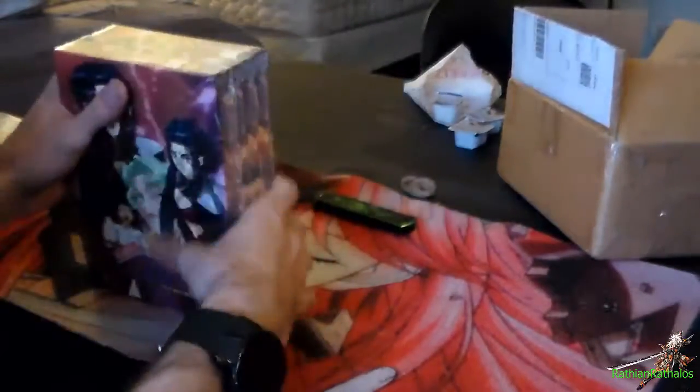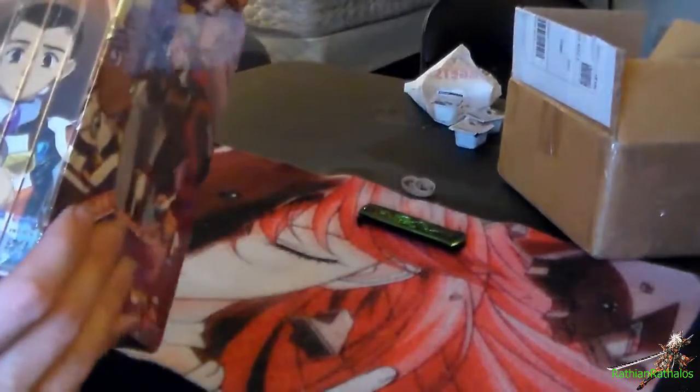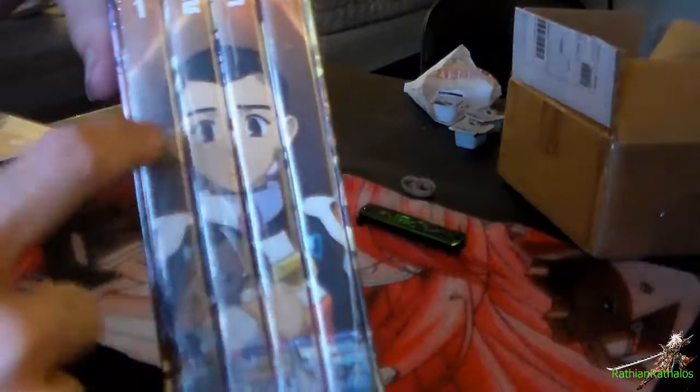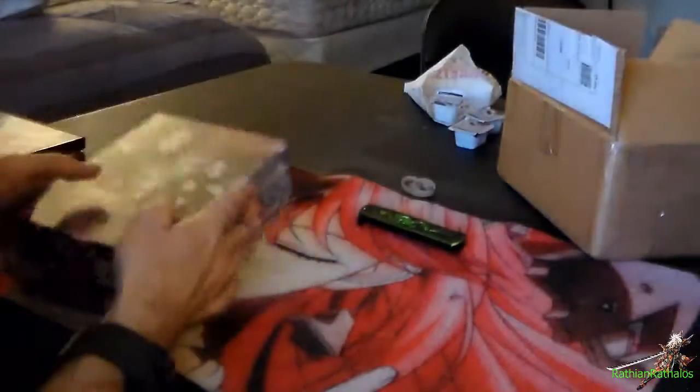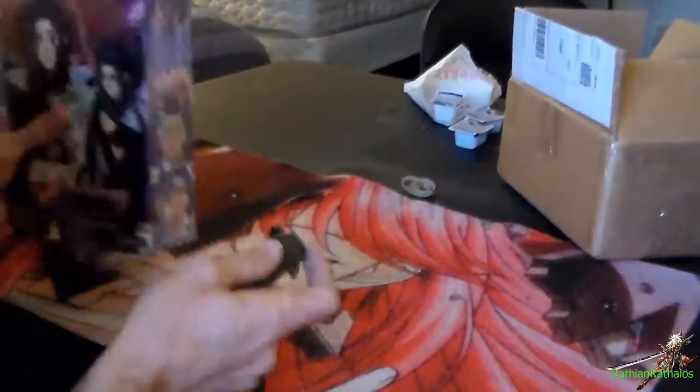Let's get to the actual unboxing. The side is actually pretty cool — it has the four DVD box cases and they actually form a picture, which is actually pretty nice because a lot of times they don't do that. I think this is actually the first one I've seen that does that.